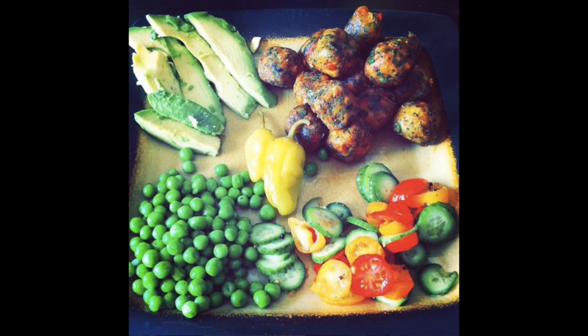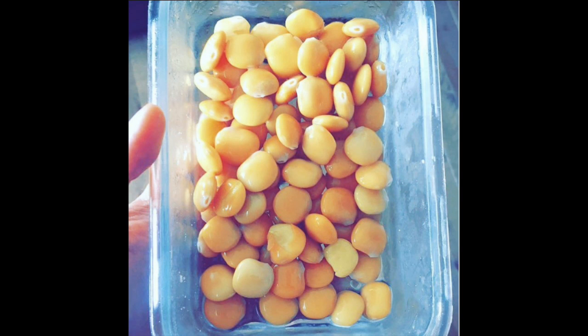Nutrition is obviously so important. I'm huge on nutrition. A lot of you know I'm vegan and plant-based — I don't try to push that on anyone, it's just what I decided for my longevity and athleticism, and I've been doing it for about a year. If you want to do that, do the research and come to your own conclusions. But nutrition is so important: make sure you're eating real whole foods, plant-based foods, and add a little bit of meat and dairy on top if that's what you want — but back up your training with good nutrition, otherwise you're wasting your time in the gym.